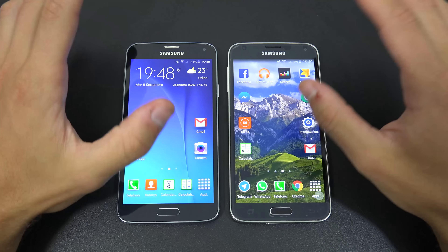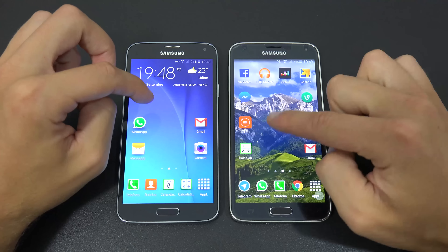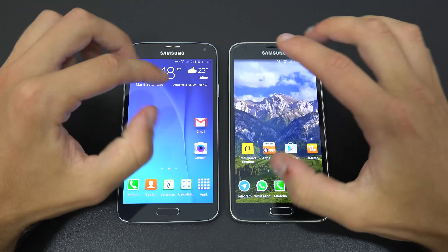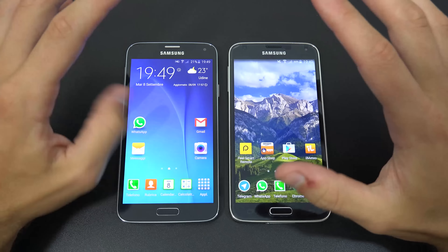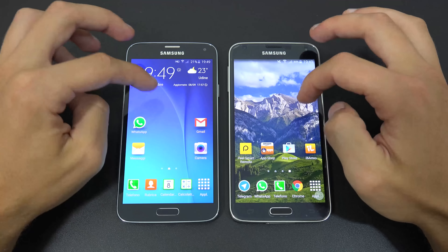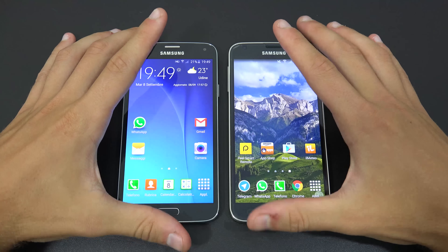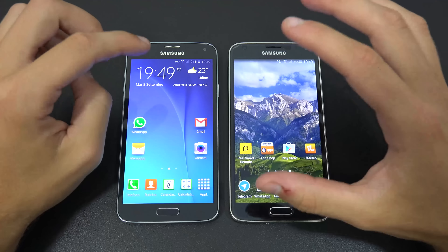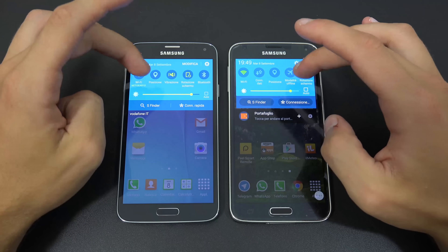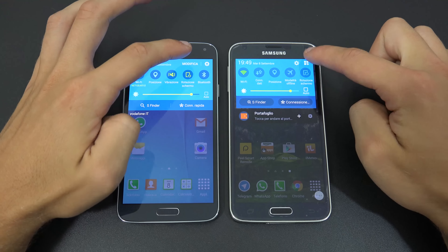That said, the S5 Neo has a lot of advantages — the design being the main one. It's a smart and beautiful version of the S5 with different characteristics, different specs, and different strengths and weaknesses, so you can decide which one suits you better.